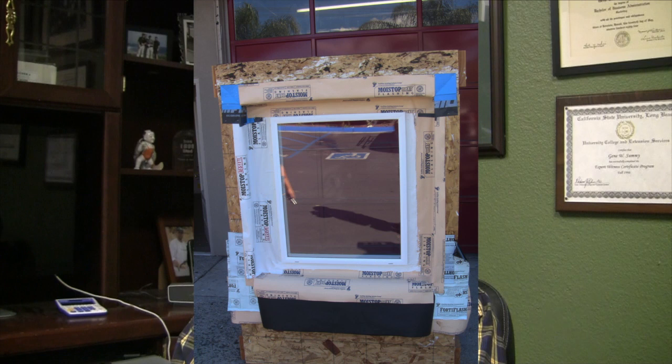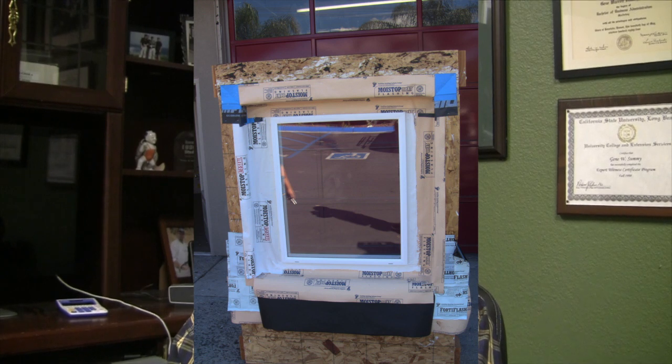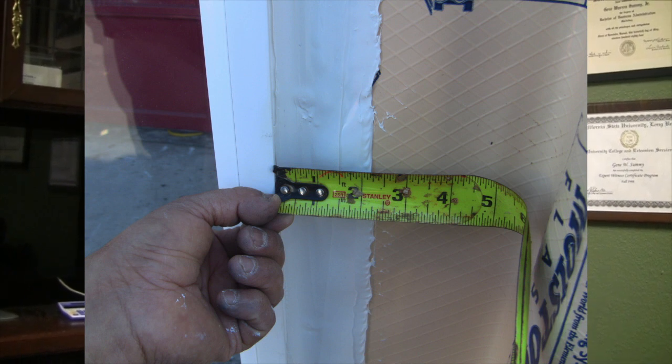We are going to demonstrate two different methods. On the left side of the window, we're going to put easy seal on top of the nail fin after the window has been set. On the right side, we're going to do a buttered sealant method, which means we're going to put an additional cap bead of sealant on top of the nail fin and then butter that flat. There are a lot of builders on the west coast that prefer that. As far as I'm concerned, you can go either way — it's your choice. I like them both. You'll see that we put a little bit of sealant right at the edge of the easy seal to prevent wrinkles from being a problem.